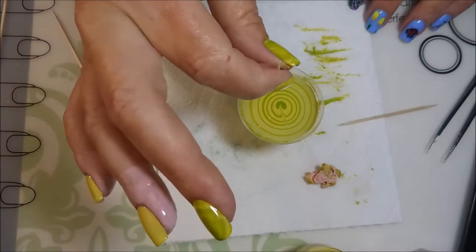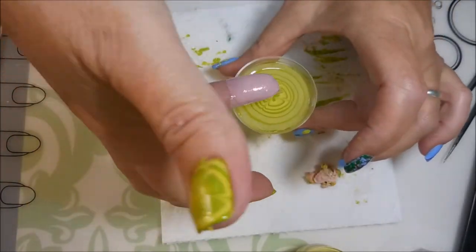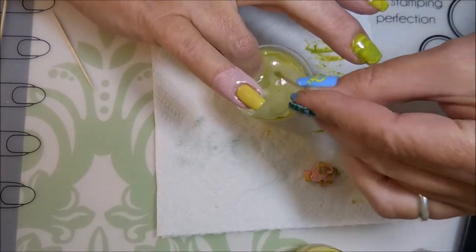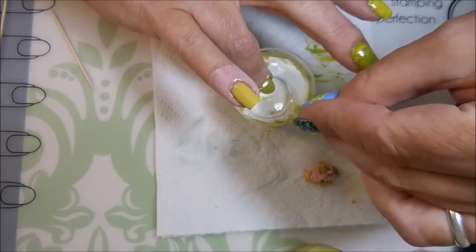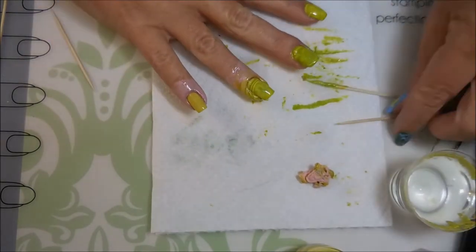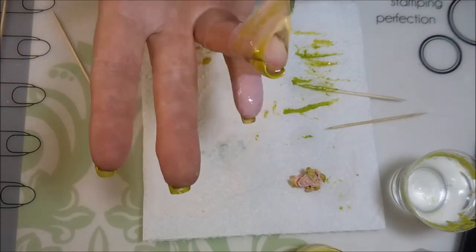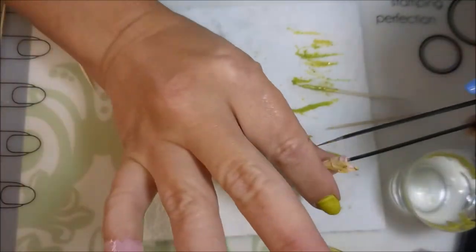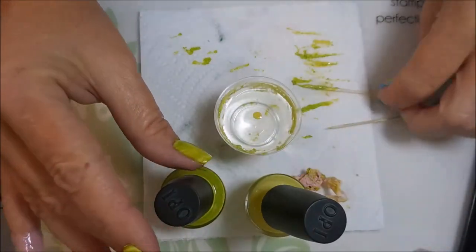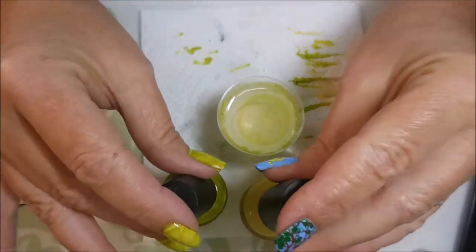I'm just going to draw in our design again. And there we go with the ring finger. Clean up that excess polish again, breaking that seal of the polish and pulling this latex off. You can tell that polish is kind of just sitting, so I had to bust that skim of paint that was across the top and let that first drop spread out.